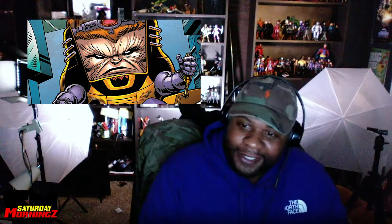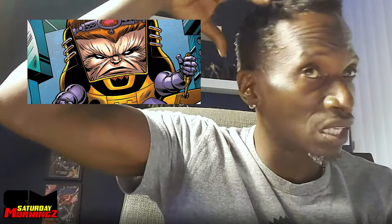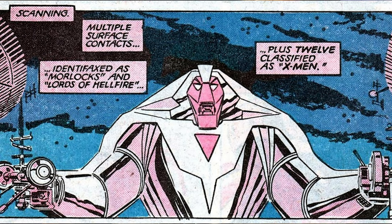I did prototype a MODOK with a head that turns through many faces from the Marvel Universe — when you turn the head, it has different expressions on his face. And I did a Nimrod — before this Nimrod, I did a classic X-Men, John Romita Jr. Nimrod. Because his style has that square look. John Romita Jr.'s style is adaptable to action figures.